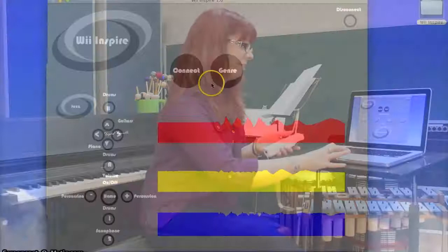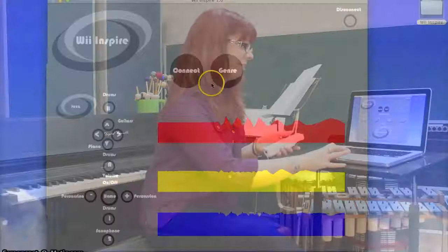We're going to move on now to the hip-hop genre. As you can see, you can leave the samples playing and they will instantly change.